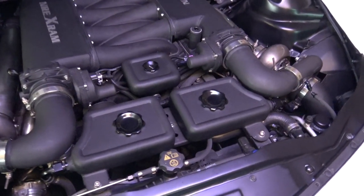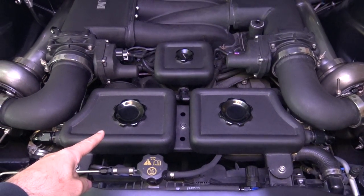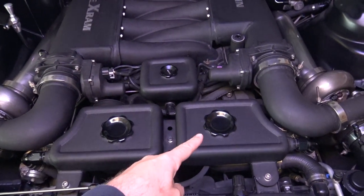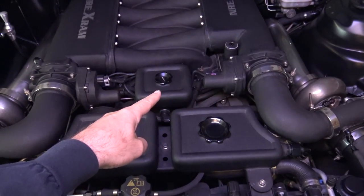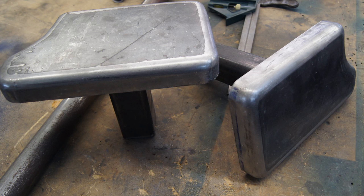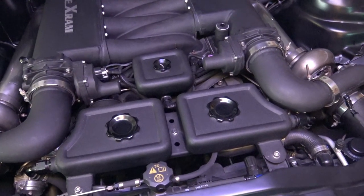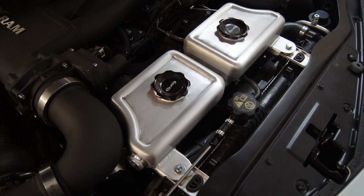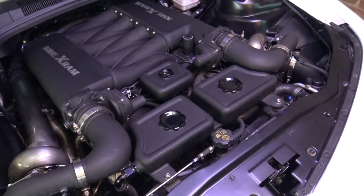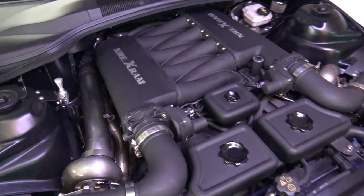Another really neat feature is these reservoirs — that's a water-to-air heat exchanger reservoir for the intercooler on one side of the plenum, a water reservoir for the other side, and this is the power steering reservoir. We actually made a steel buck and hand-pounded those parts out, then welded them up, welded in the caps, and made a nice bracket. They look like they were meant to be there, but quite a bit of time and labor went into them.